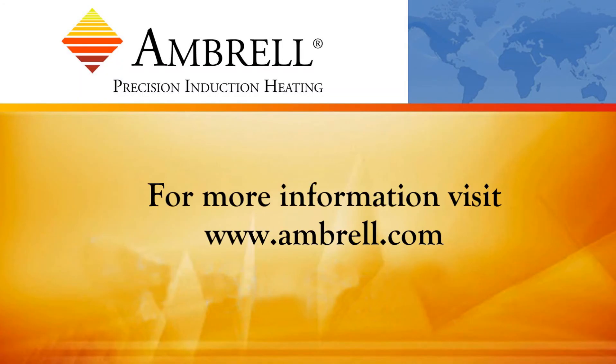This has been another application video from Ambrell, an AmeriTherm company. Thank you.